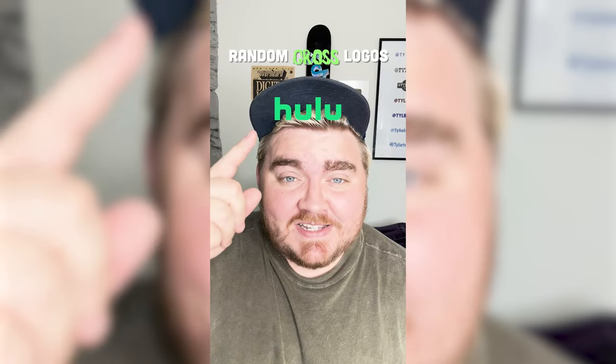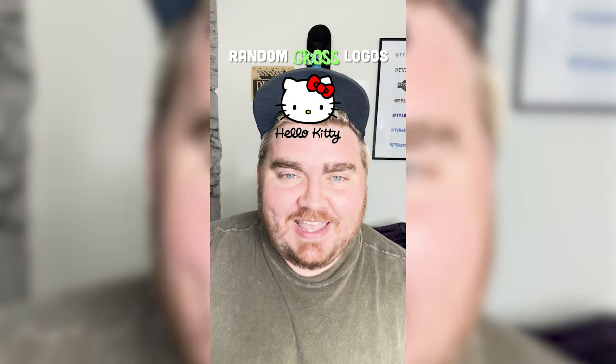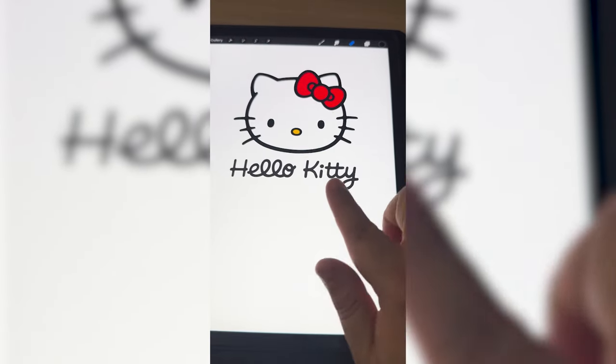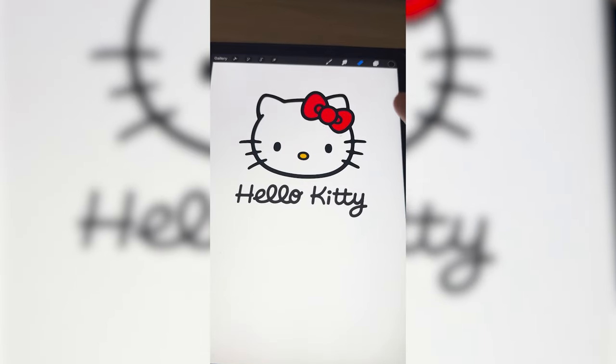Whichever logo this filter lands on, I'm going to give it a gross redesign. Ooh, Hello Kitty. Let's go. So what I'm thinking is we make it say Hello Snotty, and then I kind of somehow recreate this logo but make it look like a pile of poop.